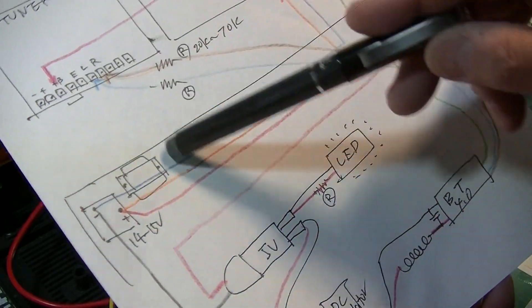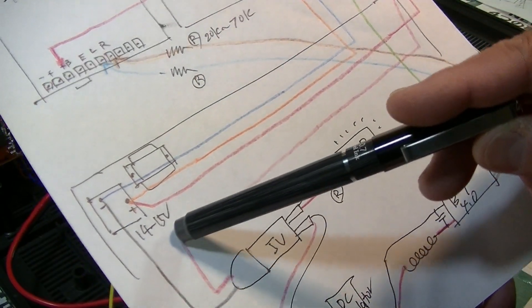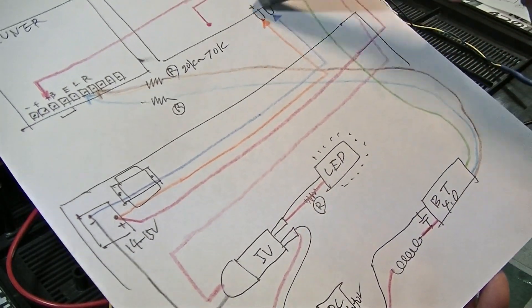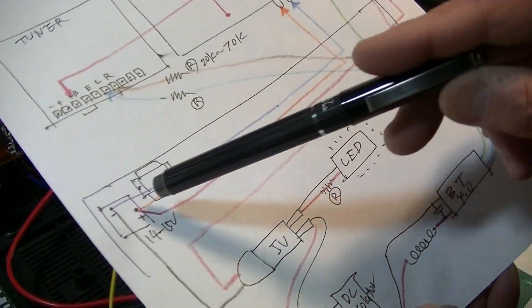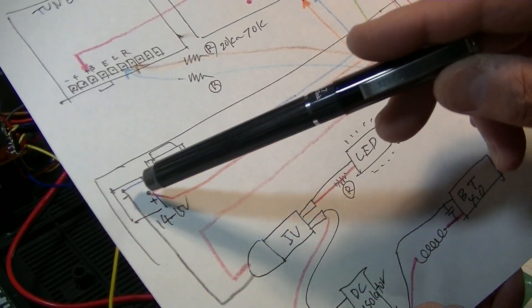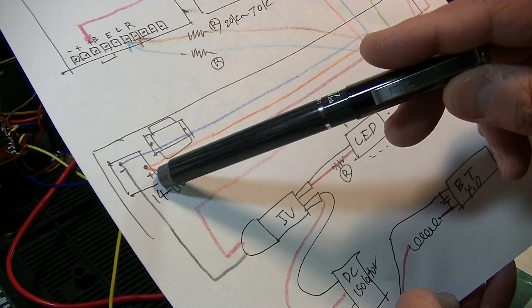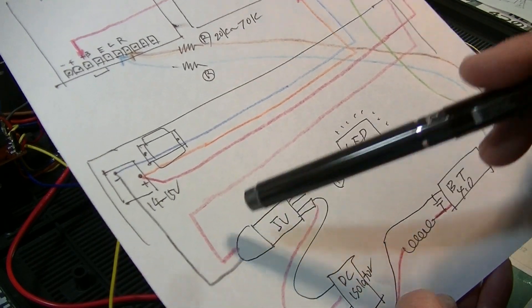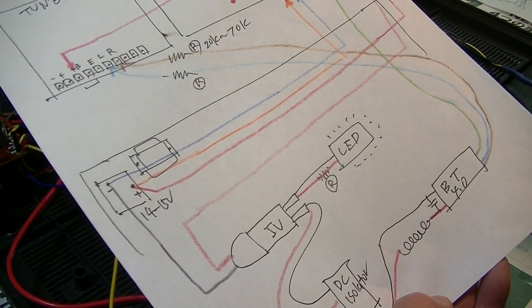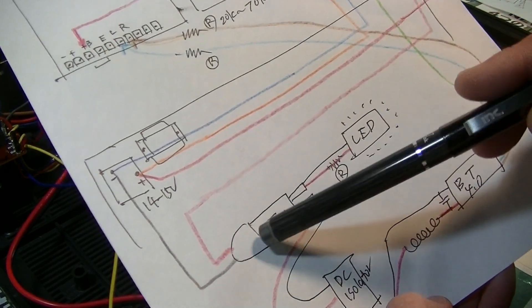The power also goes to the red, and this is the switch. This power is 14 to 15 volts. Orange and blue go into the amp section. I soldered additional wires from the negative and positive. Negative goes to the socket directly, and the positive goes to the switch first, then comes back to the socket.